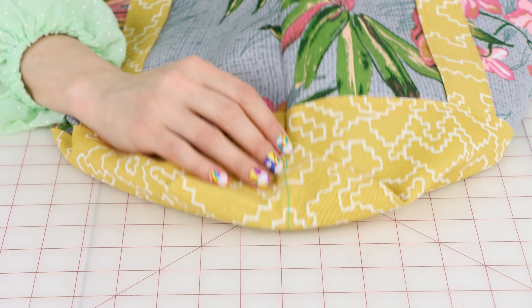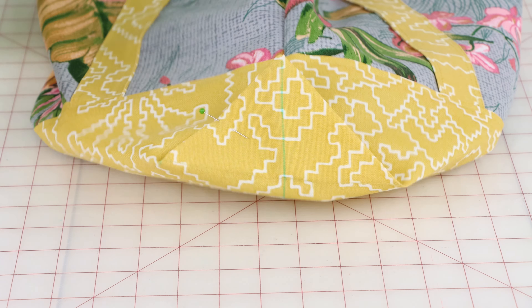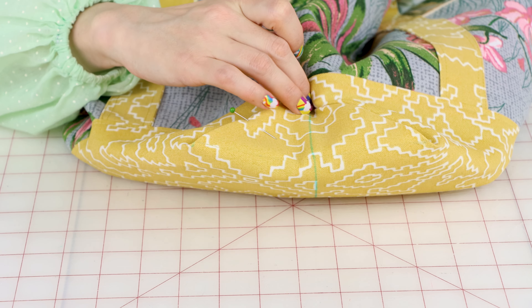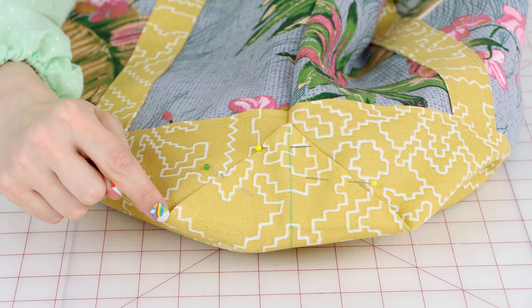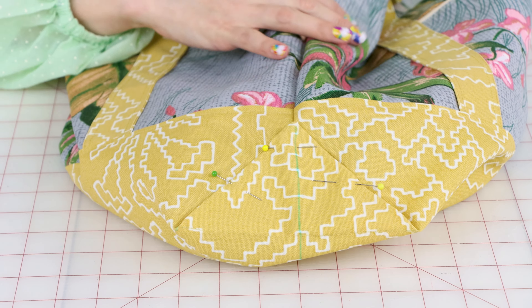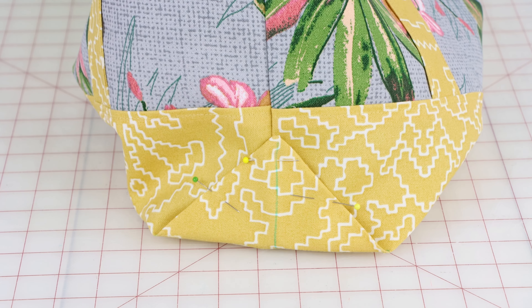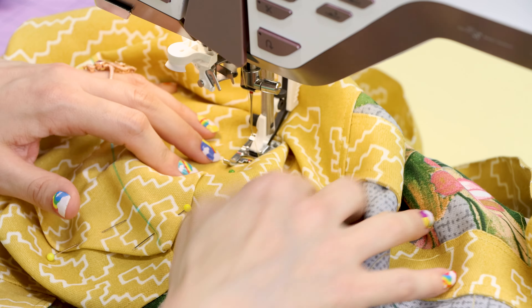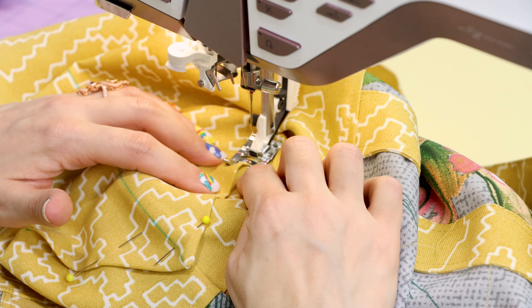Now we're going to take this triangle and fold it up at that seam we created, and pin it down through just the one layer of the bag. Make sure the tip of the triangle is right there at that seam. We're going to sew up this side and down that side — this is going to give us a nice strong reinforced corner with that little triangle on the outside. I took off the back of my sewing machine so I can really fit the bag on here.